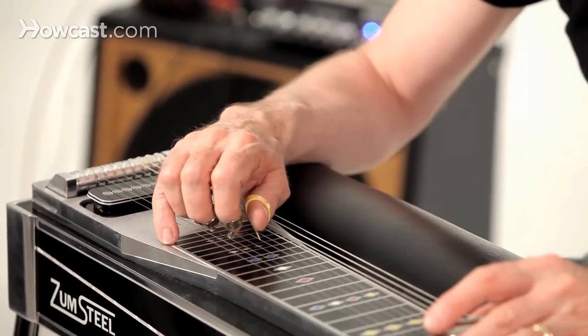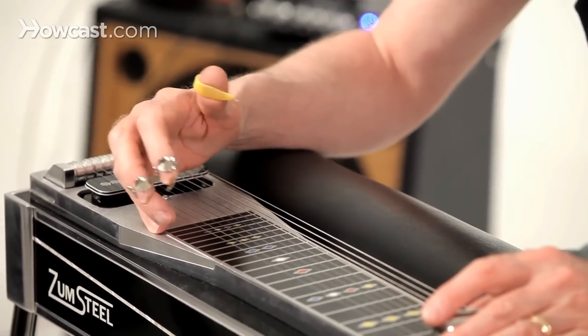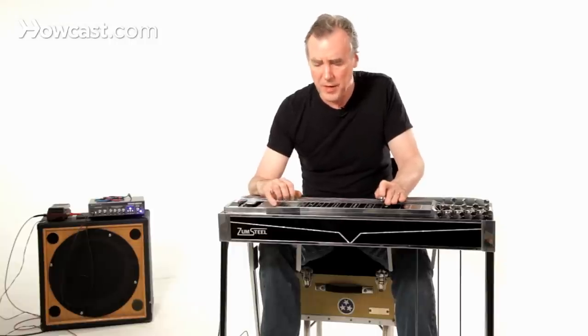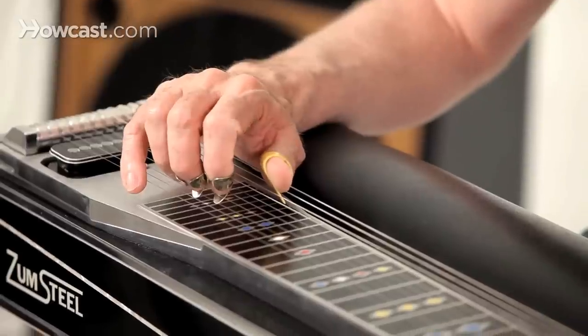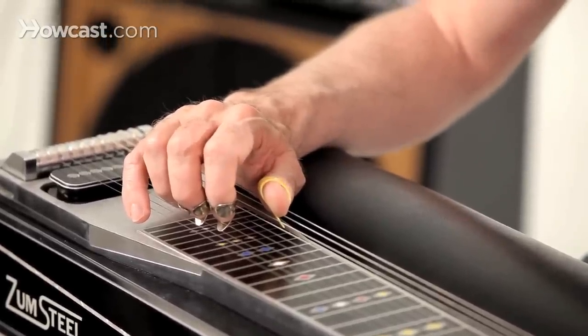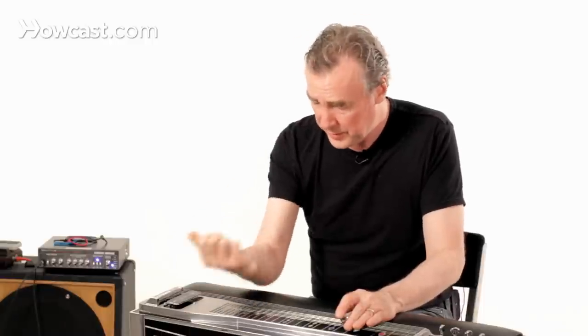Your hand is going to be slightly curved like this. I like to anchor my little finger around here somewhere, and usually, just as a basic starting point, I have my thumb on the eighth string, which is the E string — sort of the root of whatever chord you're going to be in at that position. The thumb goes that way, the fingers come this way.